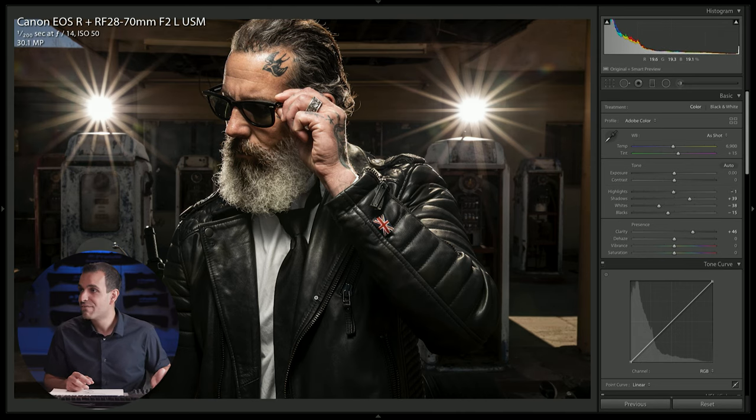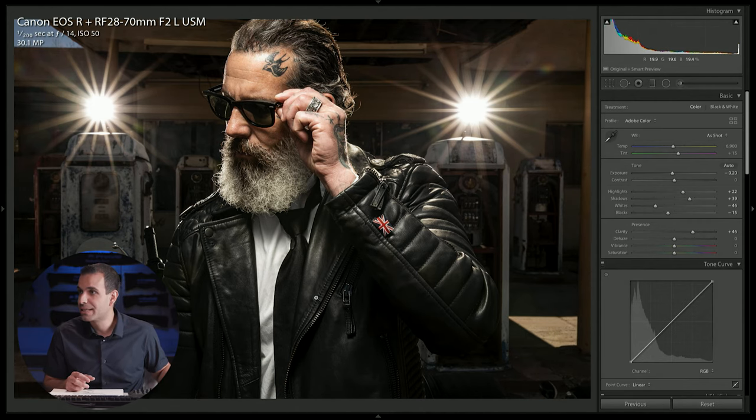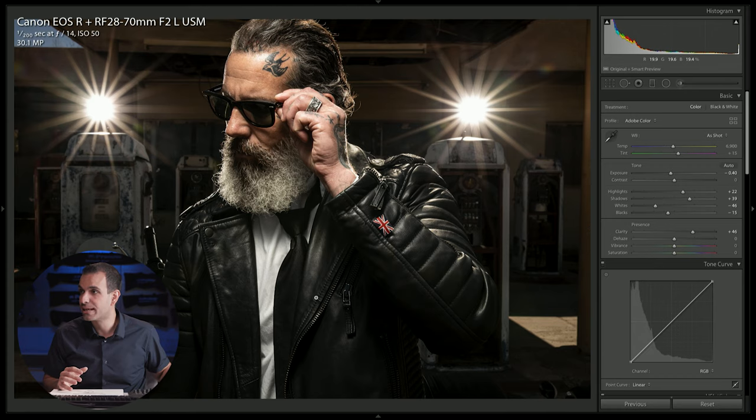Here's a fun thing you can actually do: you can bring the highlights up a little bit while bringing the whites down. The highlights on his face might seem too much, but the point of doing this is to actually drop the exposure overall. By brightening the highlights and pulling down the whites, we sort of even out the highlights on the skin — the highlight areas that aren't pure white end up brightening up, the pure white areas end up darkening down. Then we just take the overall exposure and pull it down a little, and we get a really nice refined look in the light quality.